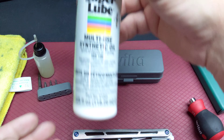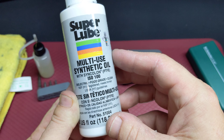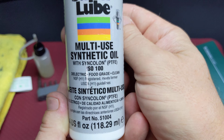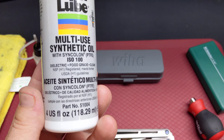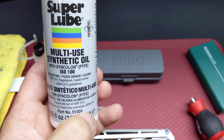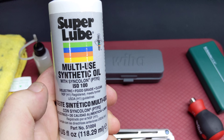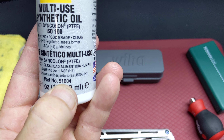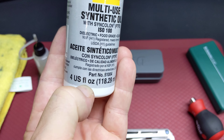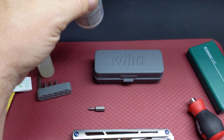I'm gonna finish with my preferred one — the oil. It's Super Lube. You can struggle to find the right one because they have a lot of part numbers. You need the one with Syncolon, and the part number is 51004. It's five US ounces, so you have enough for your life I think.